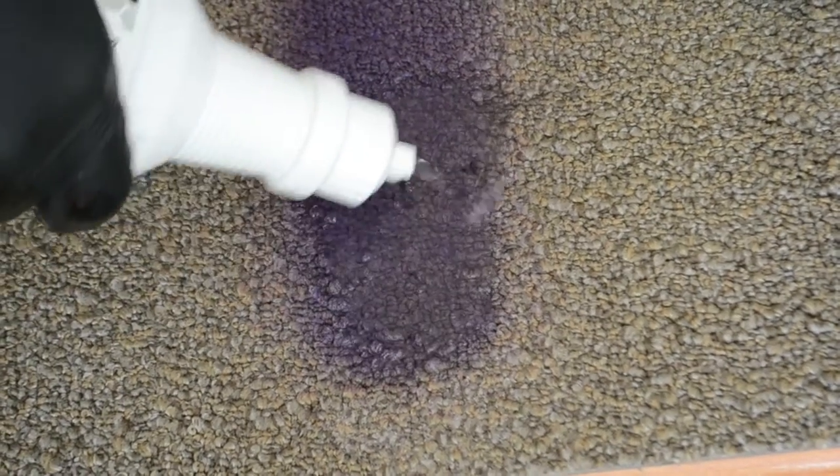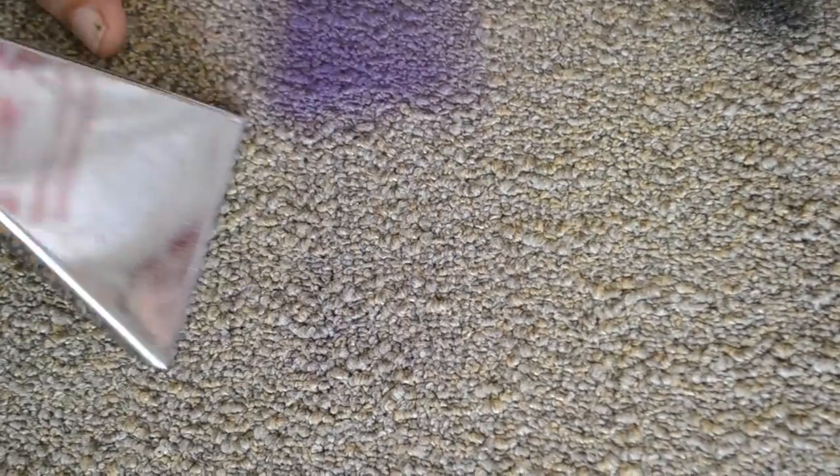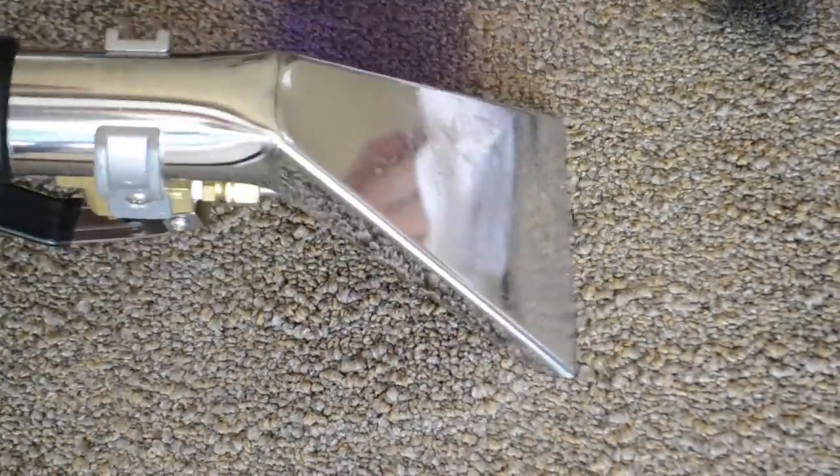Dry vacuum first. If you don't see any more transfer, flood the area with fresh water and extract. Or use Grab VDS as your rinsing agent.